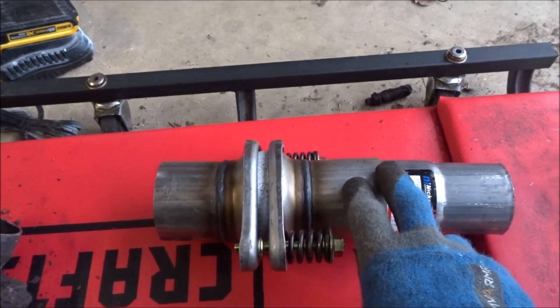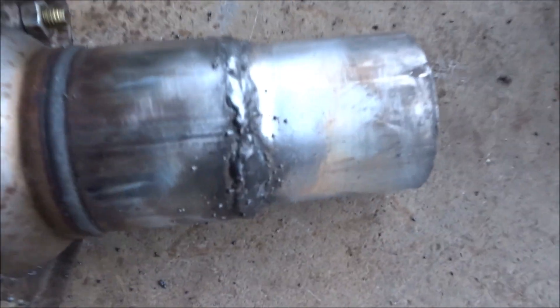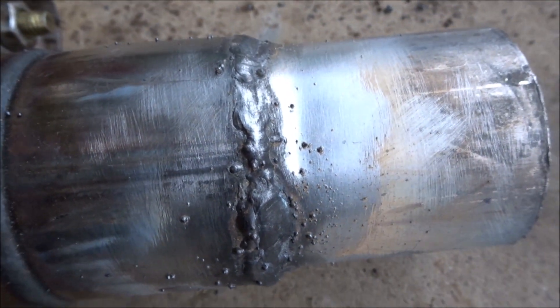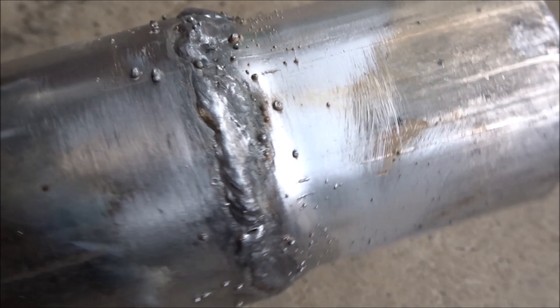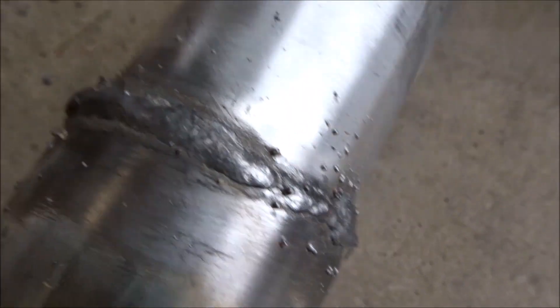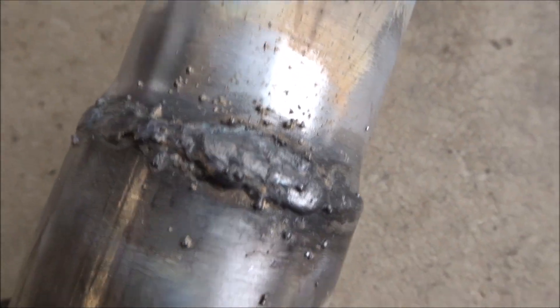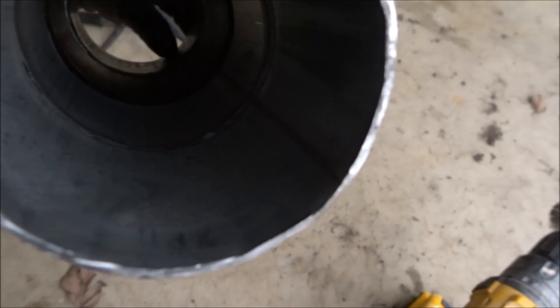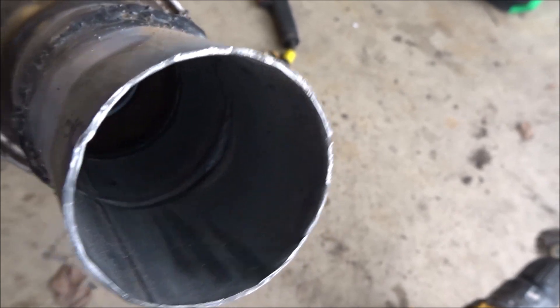I'm going to weld this up, so let me set up my welder, get this welded, and then we're going to go underneath the truck. I just finished up welding, and yes, as I say in all my welding videos, I am not the best welder, but I'm getting there — a little practice goes a long way. It has all penetrated. Check out this bead right here — that's beautiful, that's like a professional — and then we get to this glob. But it's all the way through, which means it is good and it shouldn't leak.